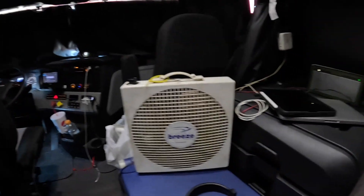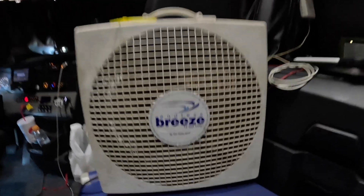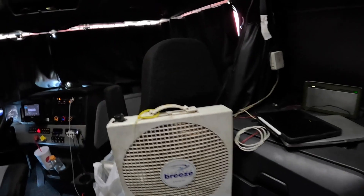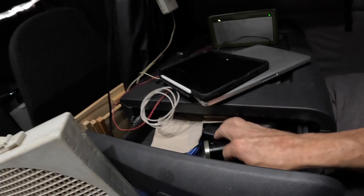This is another thing I use to help keep it cool — that's an Endless Breeze by Fantastic Fan, and let me tell you it is fantastic. That one there is about eight years old, it's been beat to heck but it keeps on ticking.